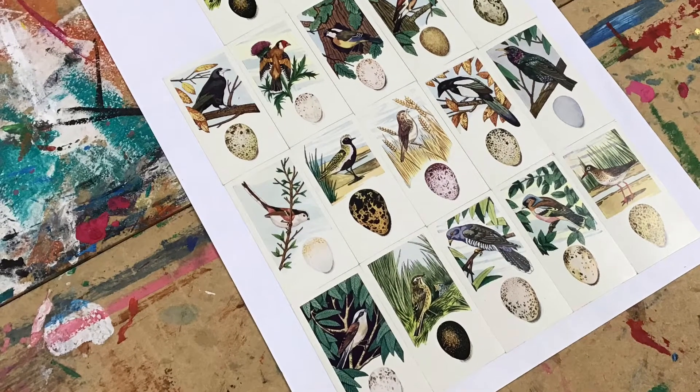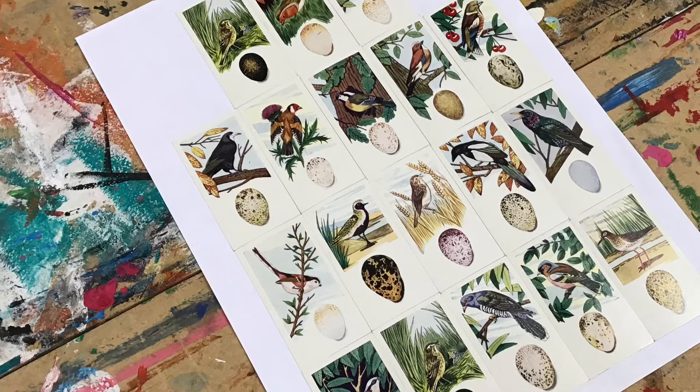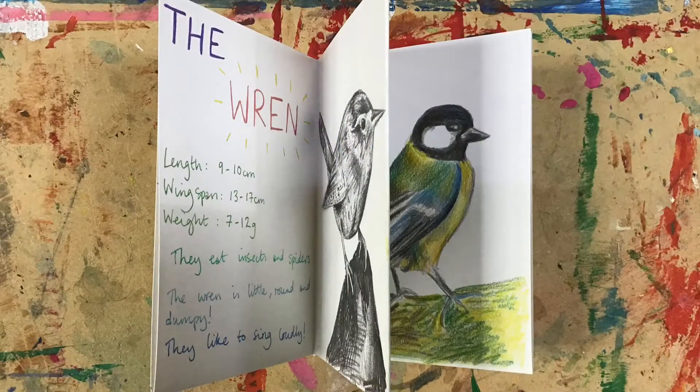All you'll need to take part are some basic pencil case supplies, some scissors and some paper. The bird illustrations are printed on a selection of cigarette cards just like I have here. We are going to use these as inspiration for our own sketchbook full of birds.